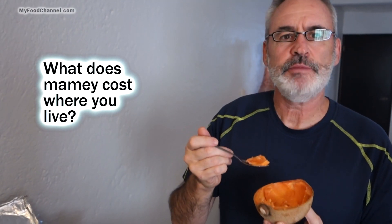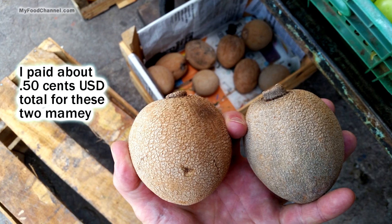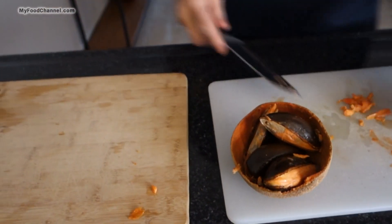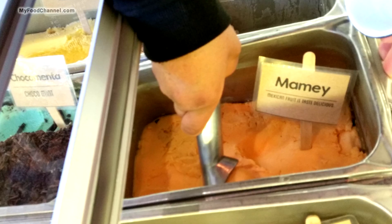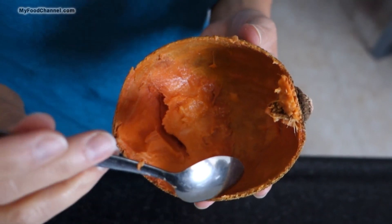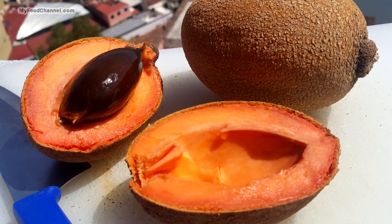Has anybody bought this in the United States or grown it? I read that people grow it in Florida. I'll try to find the receipt to see what we paid. Once you empty it out, you can use the shell as a little garbage cup for the pieces you don't want. People put this in sorbets, jams, and pastries, and you can make smoothies or a pie. In Guanajuato, Mexico, it's easy to find Mame-flavored ice cream — it's tasty, creamy, and satisfying.